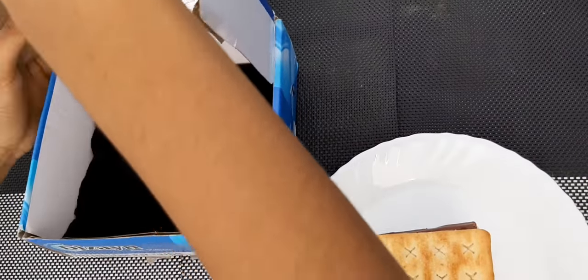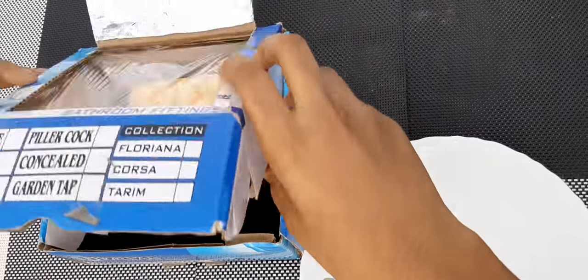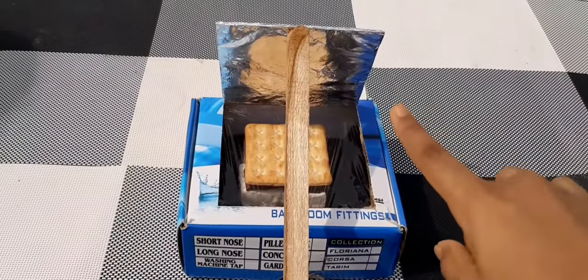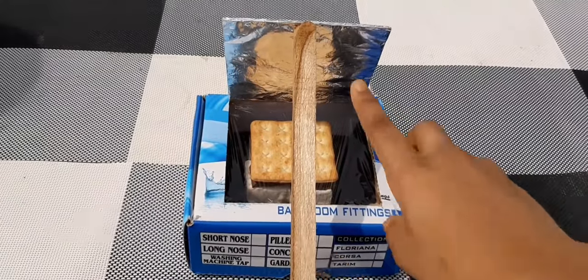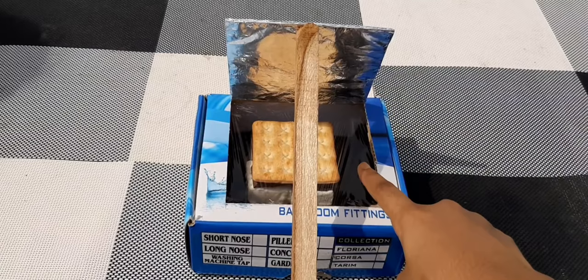We are going to open the box, keep the s'mores inside, and close the box. For this step, you need to arrange it so the sunlight hits the foil wrapper and reflects onto the clear plastic wrapper.